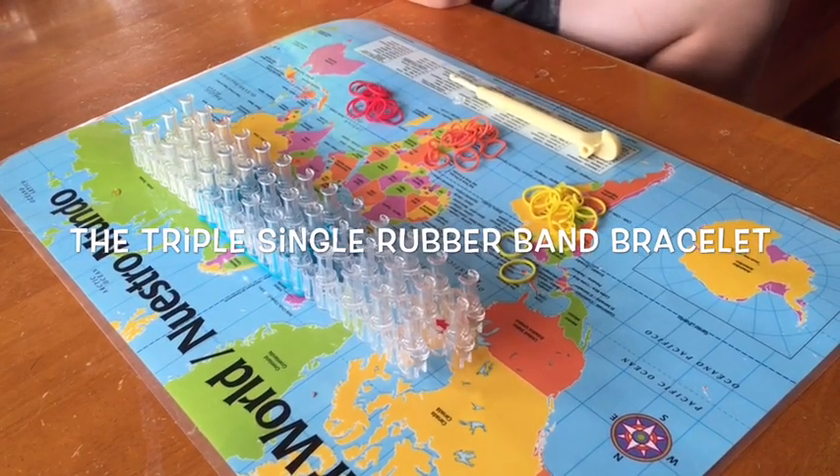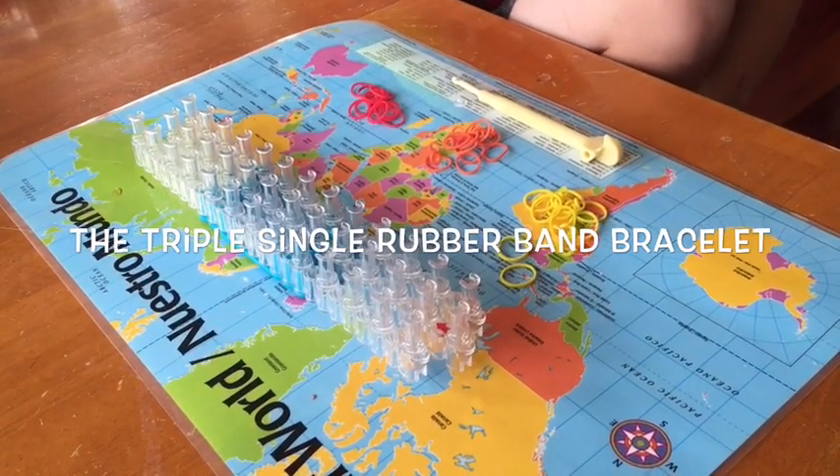My name is Isaiah. Today I'm going to be showing you how to make the triple single bracelet out of the rainbow loom.